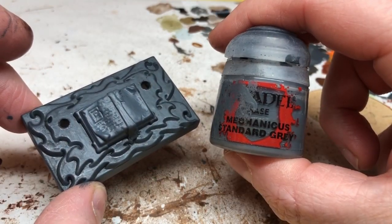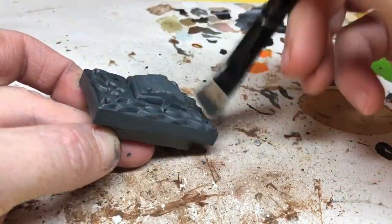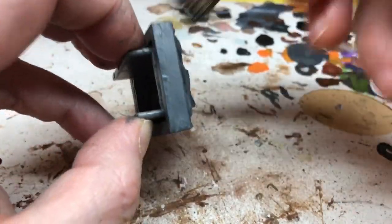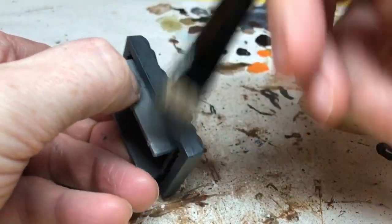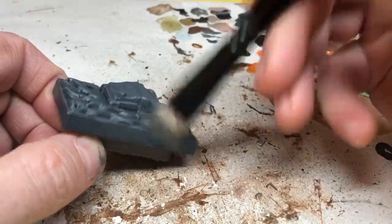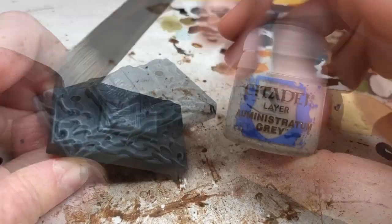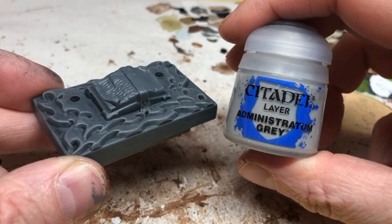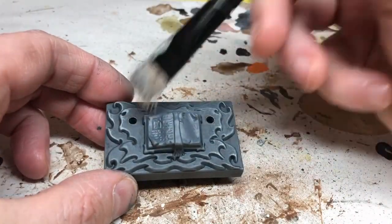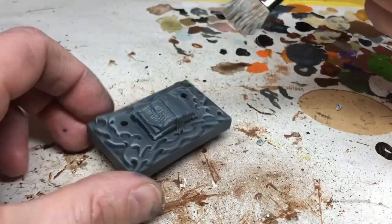Next it's back to Mechanicus Standard Grey and the main table for dry brushing, which will revive that grey after the Nuln Oil and help pick out the edges. Then I'm doing the same again with Dawnstone, a lighter grey, focusing on more of the raised edges. After that I switch to Administratum Grey — an even lighter grey — focusing really just on the very edges of the carved design. I should also mention that I've painted Mechanicus Standard Grey over the card surround I made.